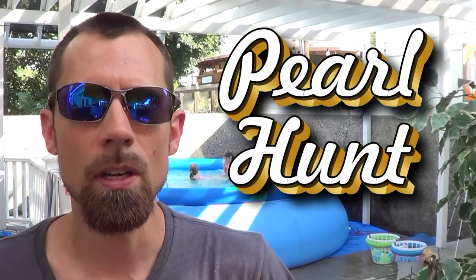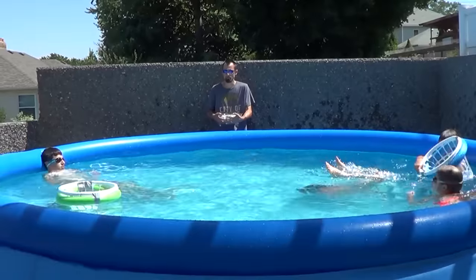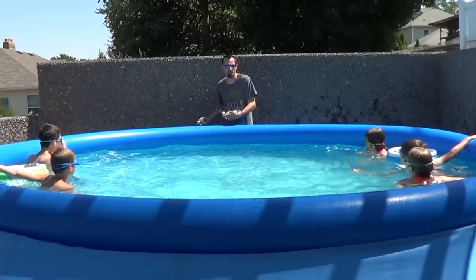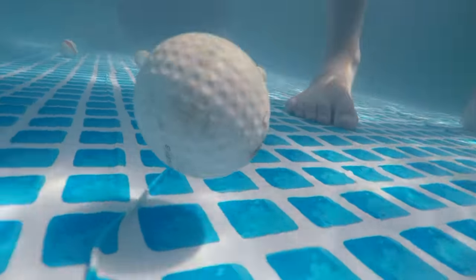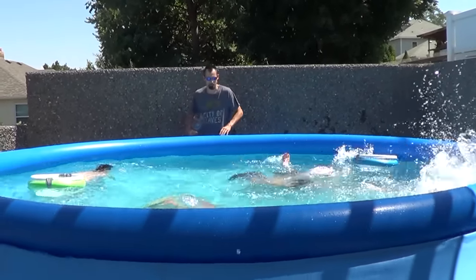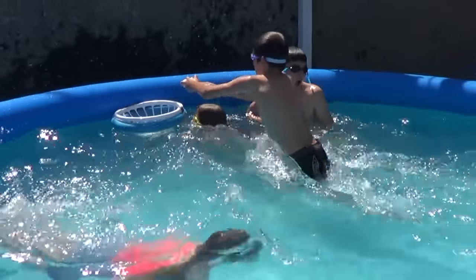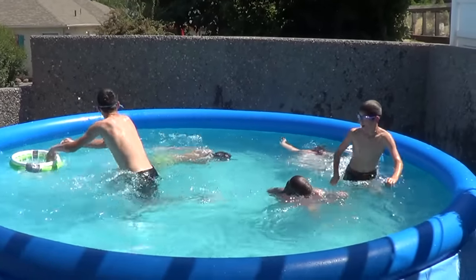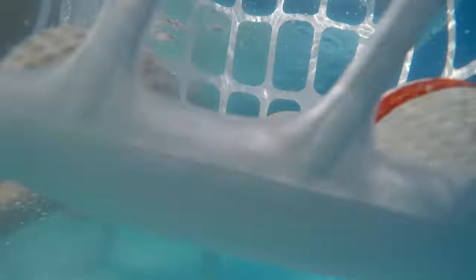For the game pearl hunt, find some old golf balls and make sure they're very clean before you use them. Split into two teams, one on each side of the pool. Empty all the golf ball pearls into the pool — for this game all players play at the same time. On your marks, get set, go! Each team is going to try to get the pearls by scooping them up from the bottom and putting them into their bucket. Play continues until all the pearls have been found.